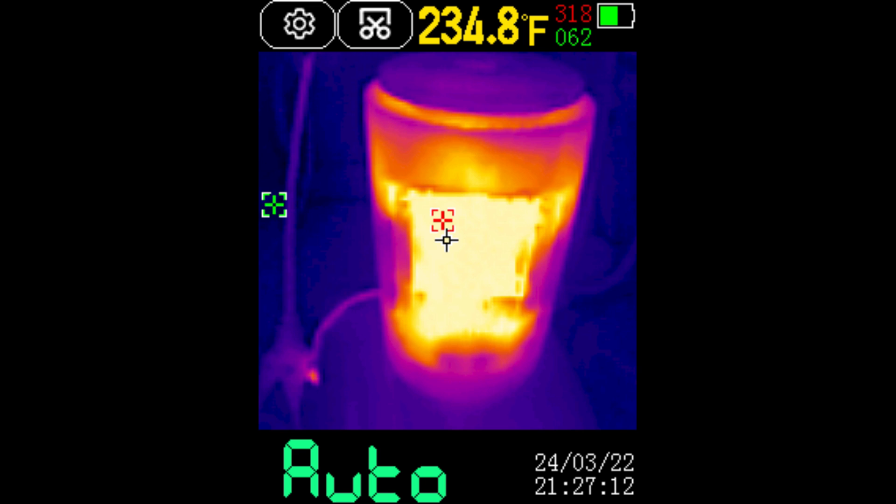The red marker shows 318 and the blue shows 62. That's pretty impressive. These are saved in a bitmap format that doesn't have the greatest resolution, but I think it's serviceable and good enough.